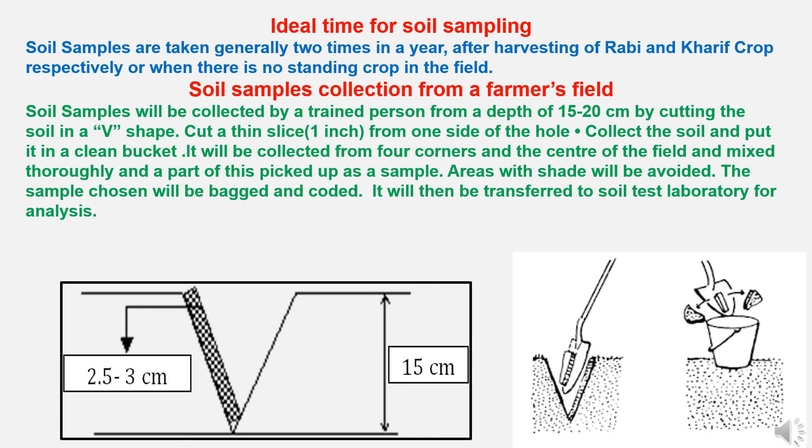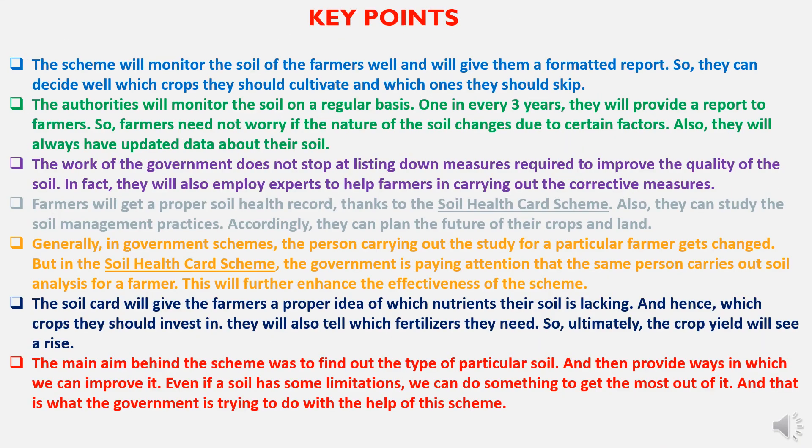The soil sampling procedure: the ideal time for soil sampling is generally two times a year — after harvesting of Rabi and Kharif crops respectively, or when there are no standing crops in the field. Soil samples are collected by a trained person from a depth of 15 to 20 centimeters by cutting the soil in a V-shape, taking a thin slice of one inch from one side of the hole. Soil is collected and put in a clean bucket from four corners and the center of the field, mixed thoroughly, and a part is picked up as a sample. Areas with shade are avoided. The sample is then bagged, coded, and transferred to a soil testing laboratory for analysis.